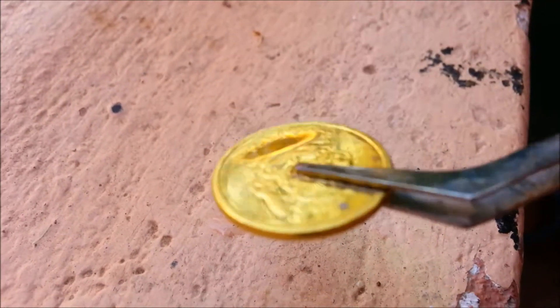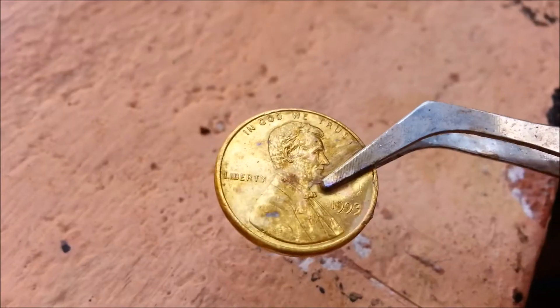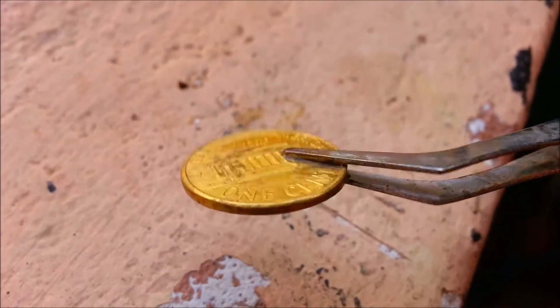Hey guys, if you want to get a golden coin like this one, or even like this one from 1993, then watch the video.